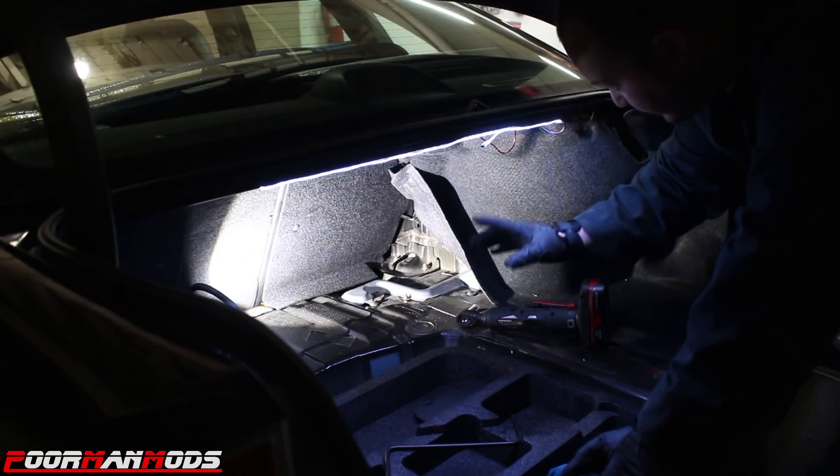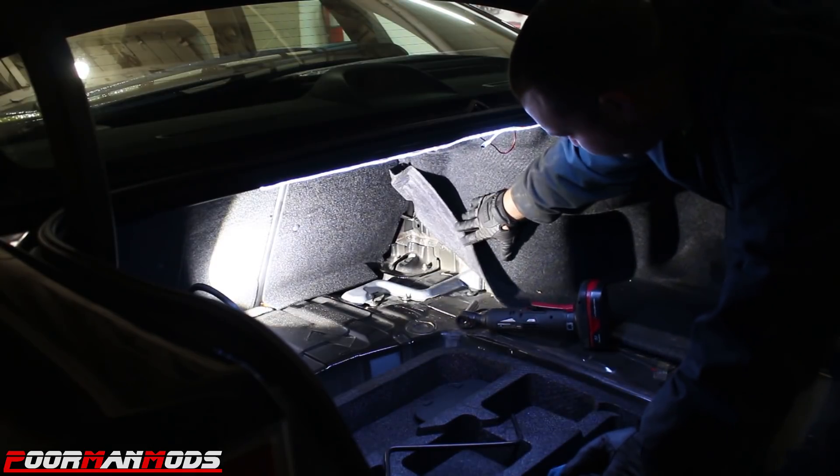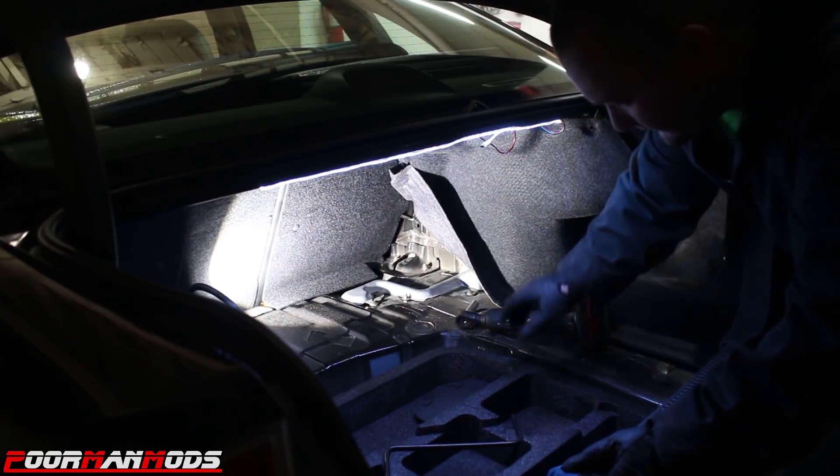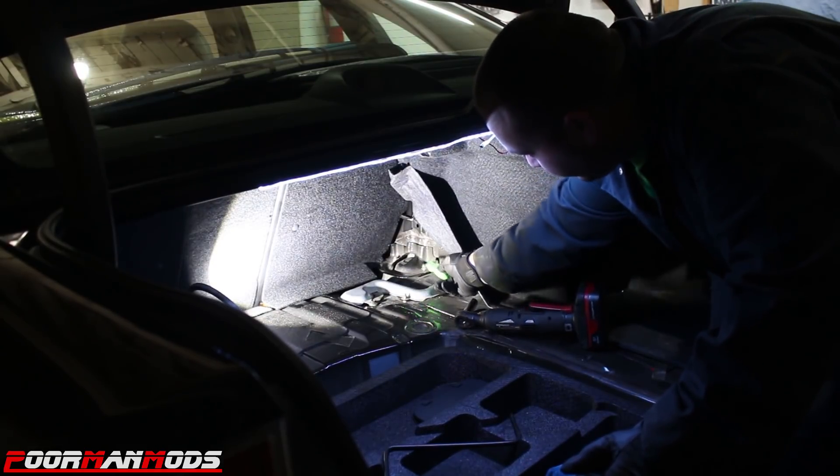The first thing we're going to do is disconnect the two nuts on top of the strut. You want to take out the trunk liner and pull back the carpet on each side, and you'll see the two nuts on top of each strut. We're gonna pop them off.